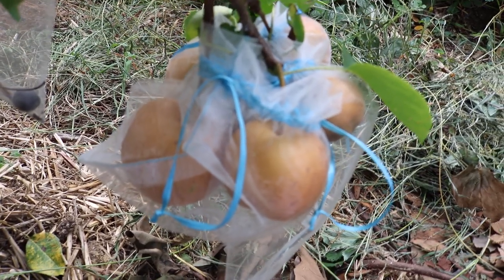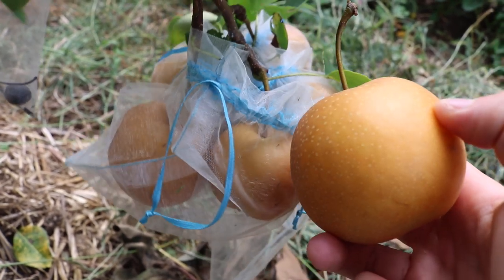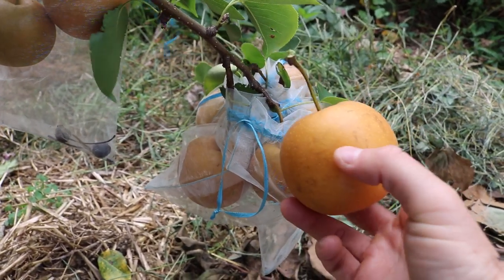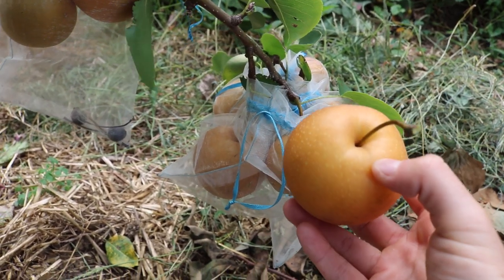I've been really getting into Asian pears in the last three or four years. It's a fruit that I really like — in fact I like them more than most pears, most apples, and most of the stone fruits as well.